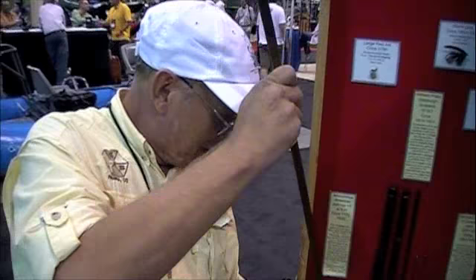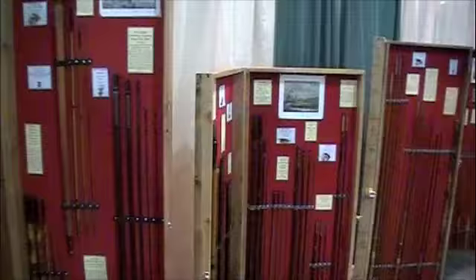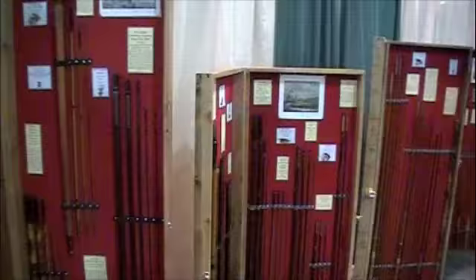Jeff, I heard rumor that Roger White at the Camp Sherman Store is trying to woo you to come out to Oregon's Bamboo Festival on the Metolius. I had a wonderful talk with Roger — it was a real pleasure to meet him. I've been trying to figure out how to get out to the Metolius, but time-wise it conflicts with one of our gatherings here in Colorado, so I might have to wait another year or two until we do our 10th one here. I know our bamboo guys in Oregon will love your display and love to meet you. Thank you so much — this is Jeff Hatton, and his shop in Colorado is Gnomish Rod Works. Life is short. Fish wood.